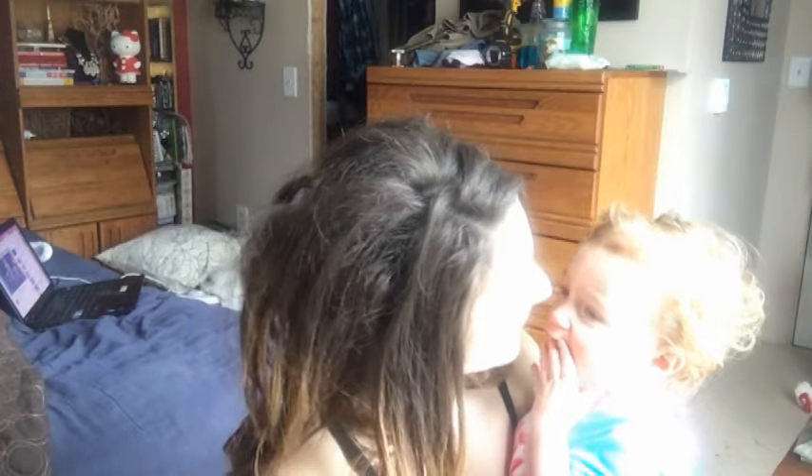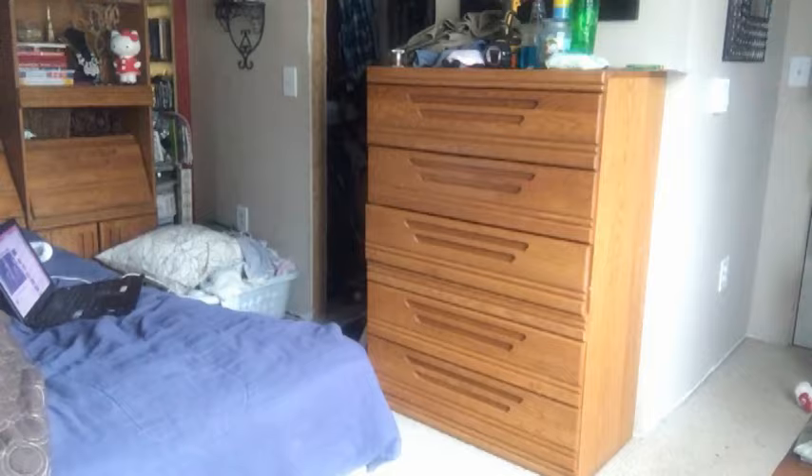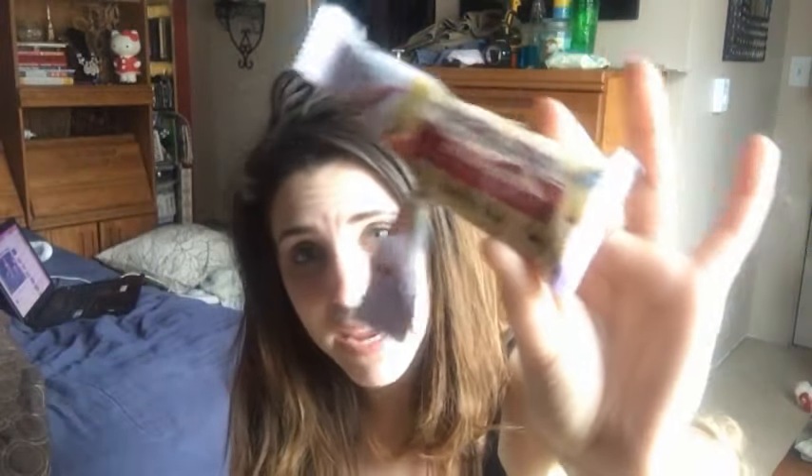I put half a lemon into it. It's gross, it's really really gross. So I always wash it down with something — I always eat a pastry crisp after. These are from Special K and they have nothing to do with the workout except to get the taste out of your mouth, because it's almost like salt water.